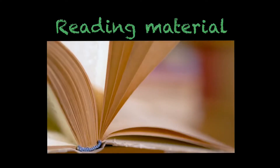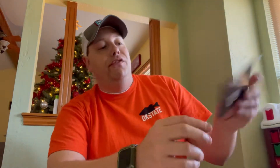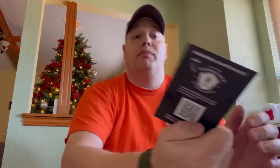Now that we've got the box open, we're going to separate everything inside into categories. The first category is reading material. Every Mystery Tackle Box has some pretty good reading material in it. The first thing is this little card that tells you what is in the box, the price of everything, and gives you an idea that you're getting a good deal.